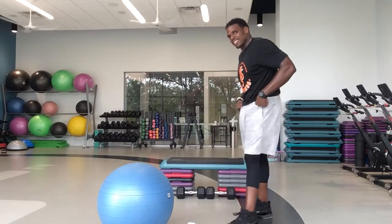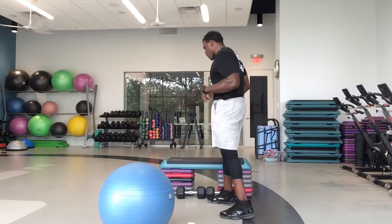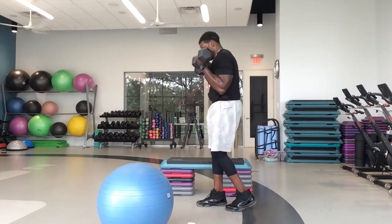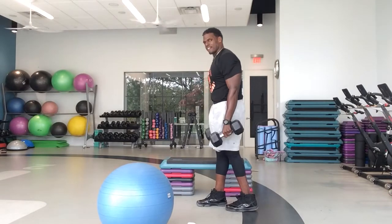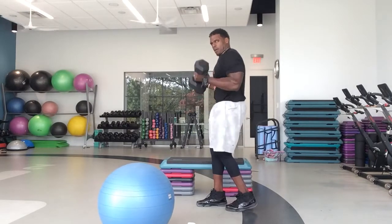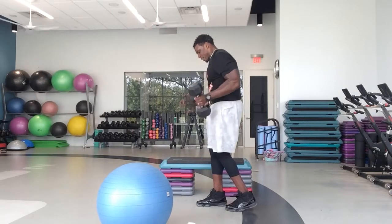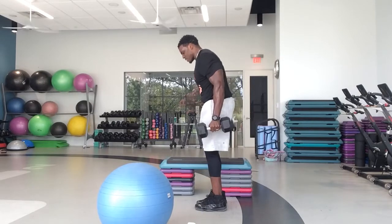Bicep curls up next. In five, four, three, let's go. Guys, we got less than five exercises left. I need you to give it to me. No more resting. No more pausing. No more breaks. Let's work. We got four minutes and thirty seconds left in this workout. I want you to push through this last bit — we got to earn it though. We got 20 seconds.